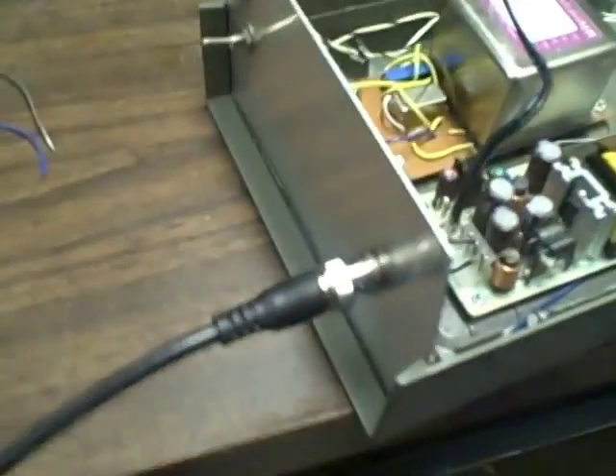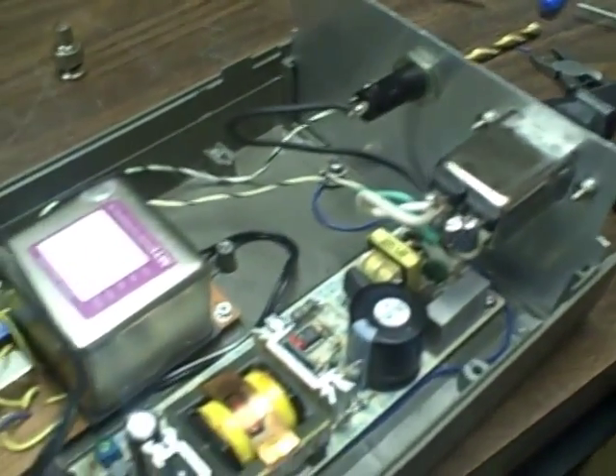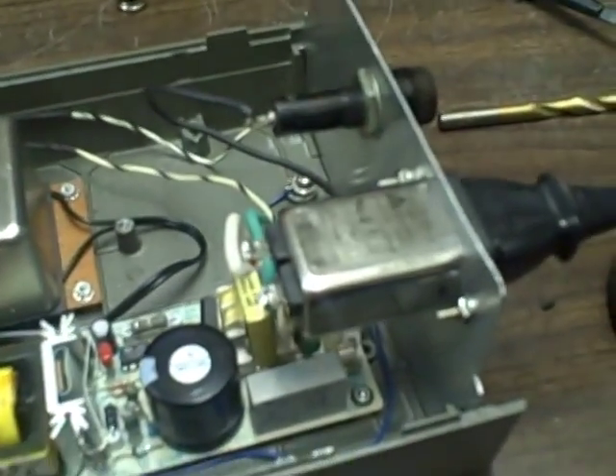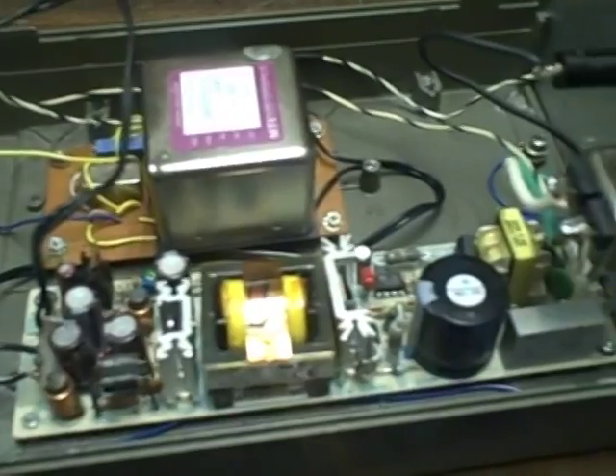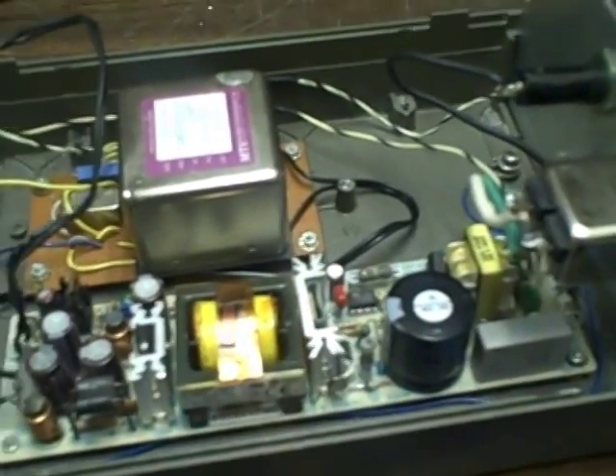I used an old HP frequency counter box from a counter that just wasn't going to be good for anything except for parts. Makes a wonderful project box — very nice cast metal shielded enclosure and a nice snap-on top. And when I get done painting it, she's going to be beautiful.